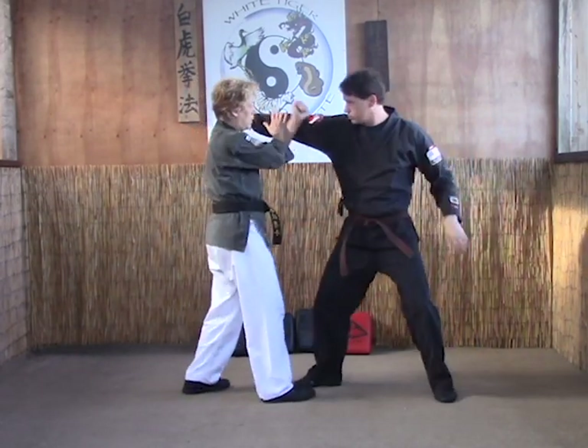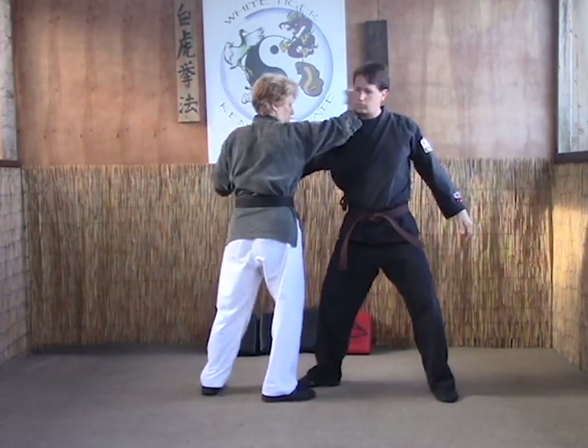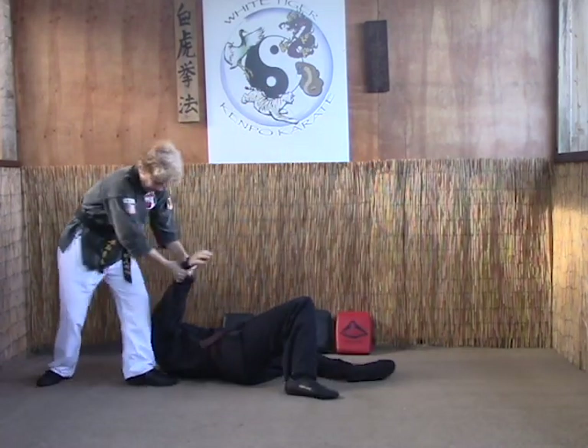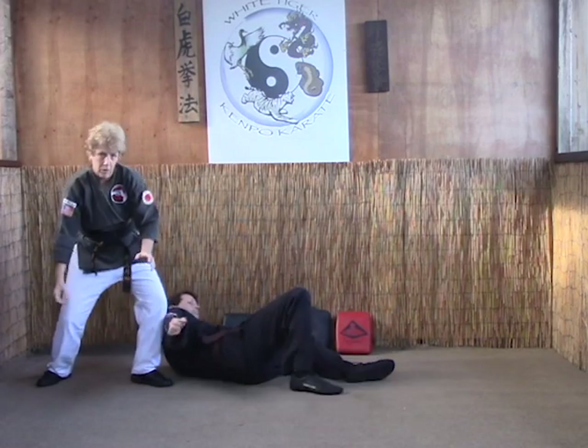Again, off of the scissor block, forearm smash, knee the body, head turn throw, take him down, and apply the pressure.